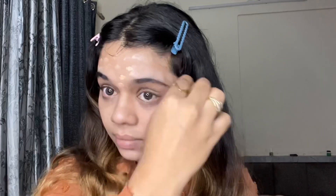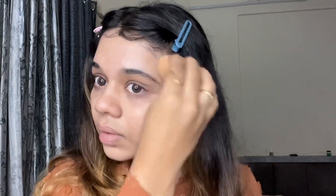I'm not using any concealer today, so I'm going to use a little bit of foundation under the eye and wherever you have marks — you'll get a little coverage from it. Then we will even it out with the beauty blender.